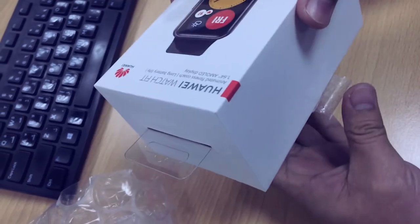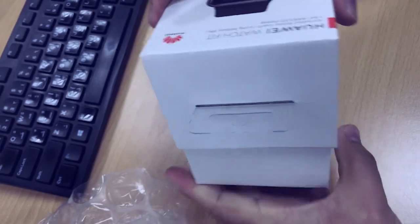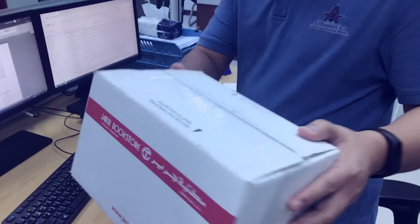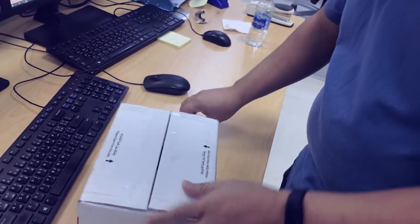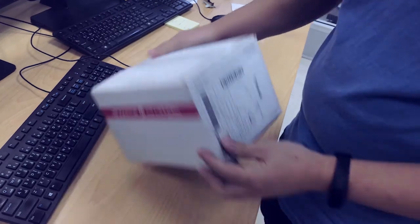Then you will surprisingly open it like this. Wow, see that? This box from Jerry Bookstore — just not a bookstore, also an electronic shop. Alright, so we'll open this box. It's ordered by our friend Mr. Prince.